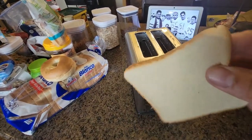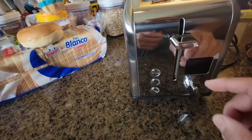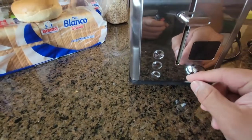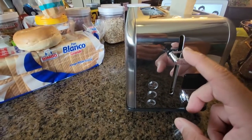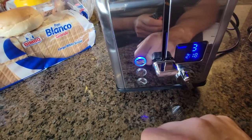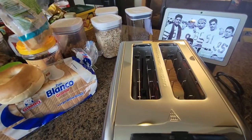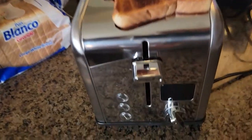We're gonna do a piece of bread first, testing it out at level number three. I saw that level three is probably what I want — if not we can always bump it up. A piece of bread goes inside, we give it two minutes and see what pops out.